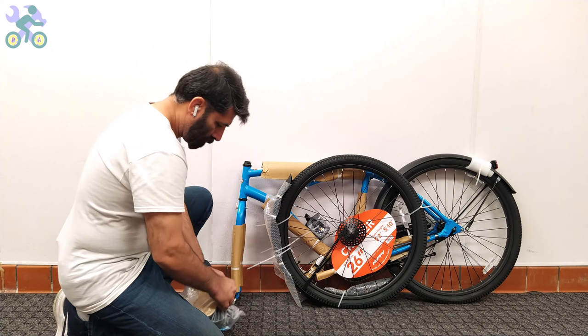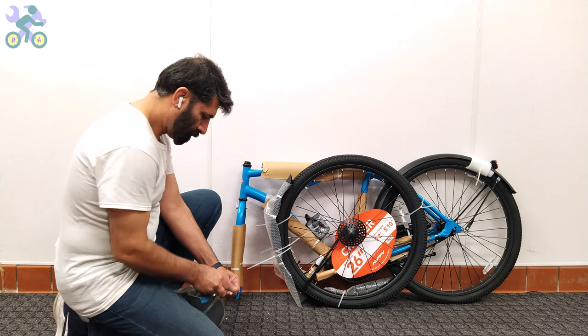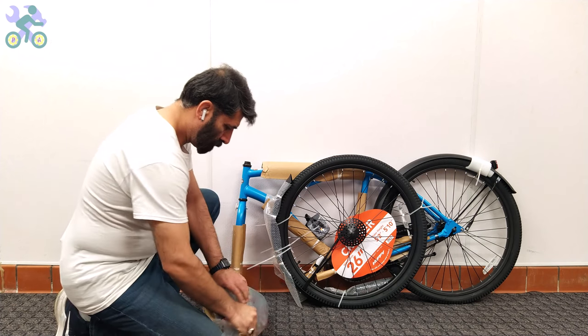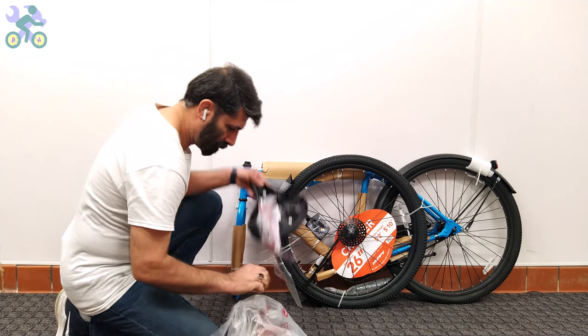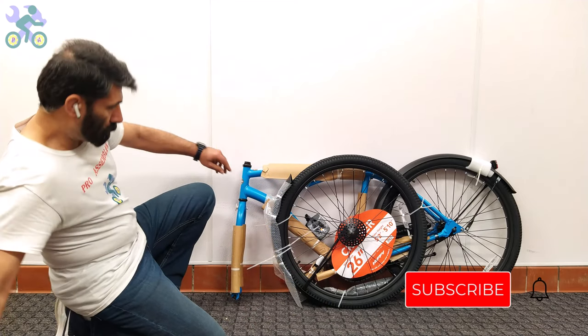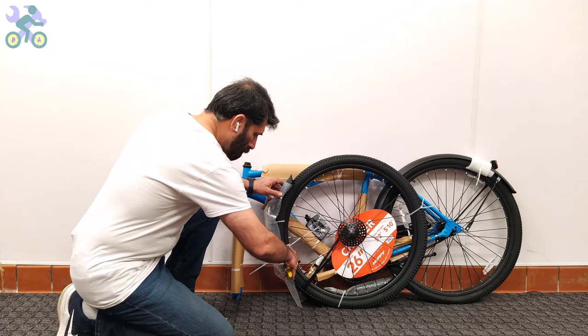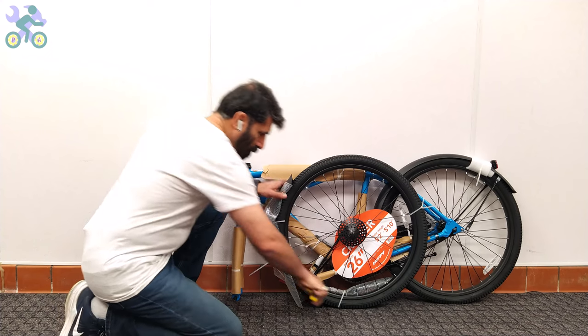For ease of assembly, remove all paper and plastic covers from the bike. However, be careful not to damage the paint on the body when removing them, as this may lead to rust over time. Also, be sure to remove any remaining tape from the body, as it will affect the bike paint over time.